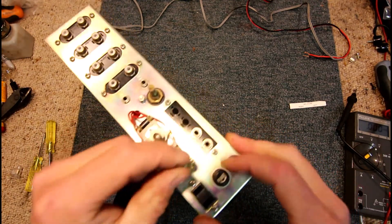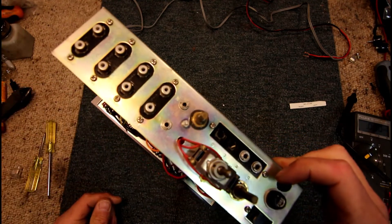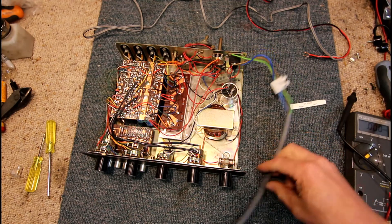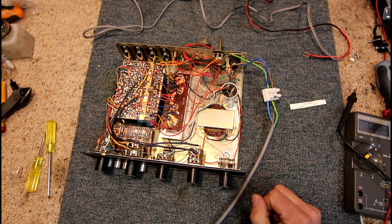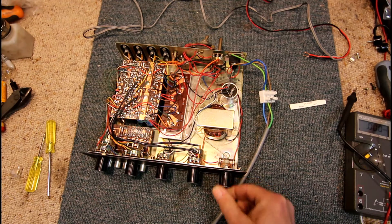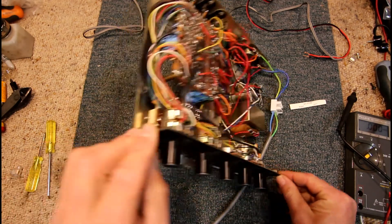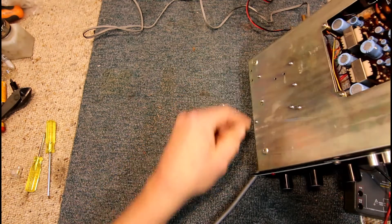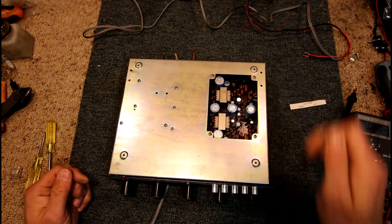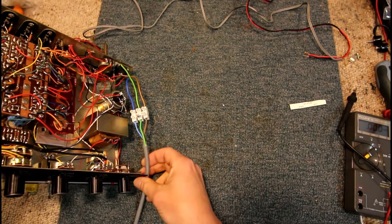Someone's added switches, 3.5mm sockets, pots and stuff, so I'm not sure what they're meant to do. This is a completely unknown unit. The power cord was cut off, so I've just temporarily hooked one up. Powering it on — we do have a power light. This thing's actually so old it's got output transformers on the circuit board, so that's a very old output stage. Didn't see many of them around, so it must be pretty old.